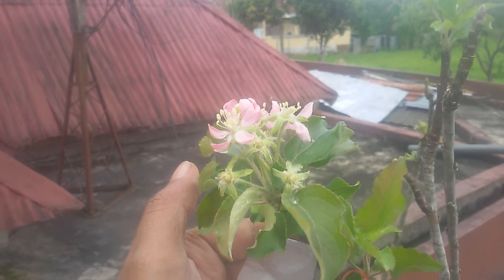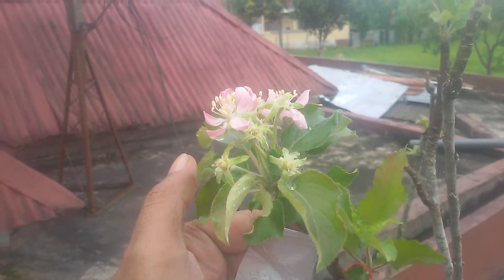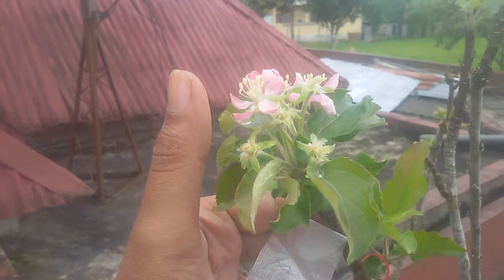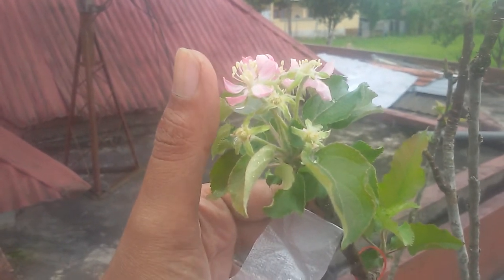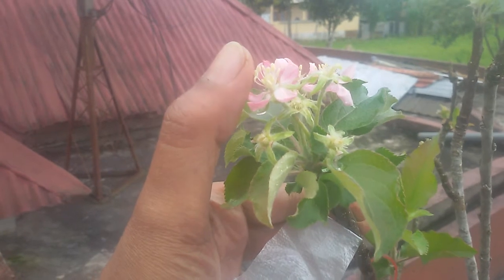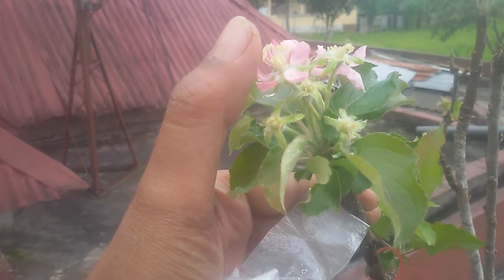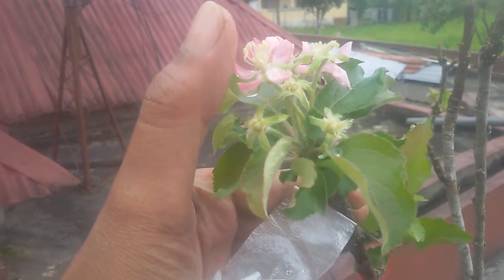I'm holding the camera with one hand, so I cannot show you the process of how I cut the pistil — or the stigma. The pistil is right in the center of the flower.